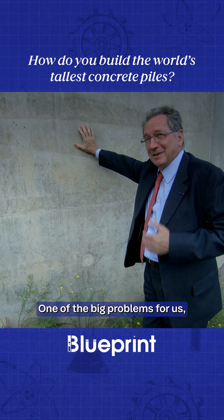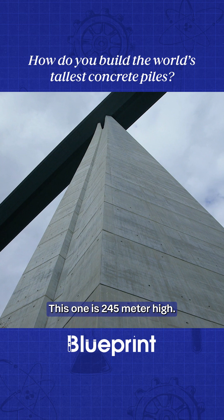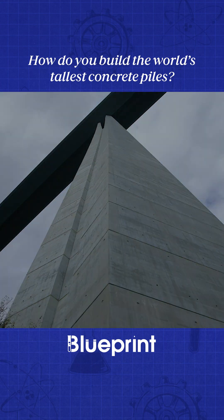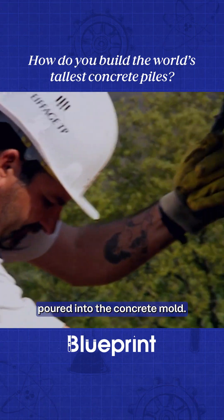One of the big problems, of course, was to lift concrete, because this pier is 245 metres high. Cranes were used to lift buckets of concrete, which was then poured into the concrete mould.